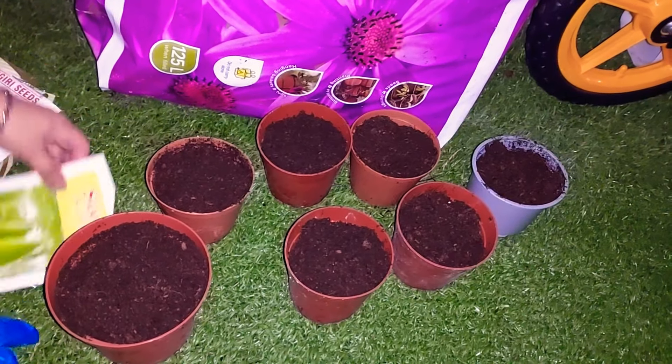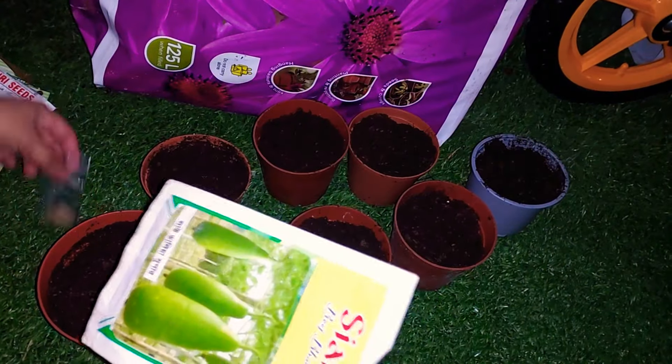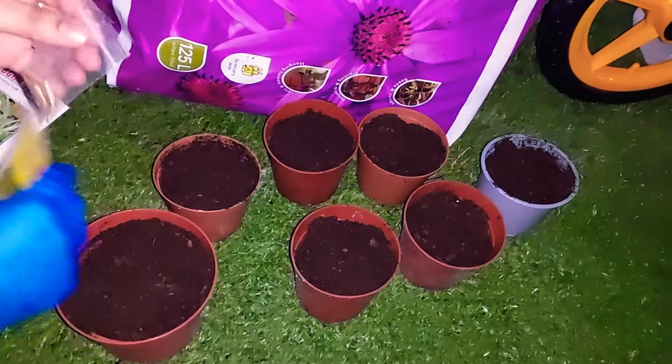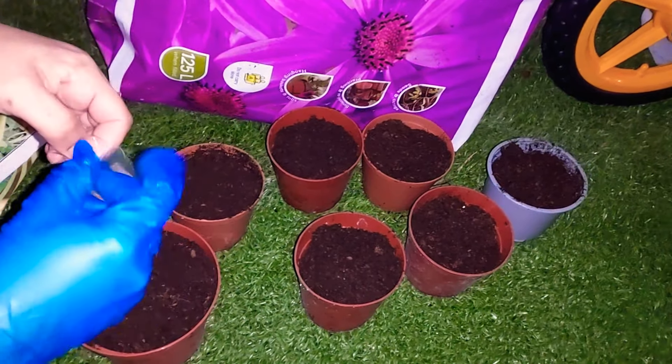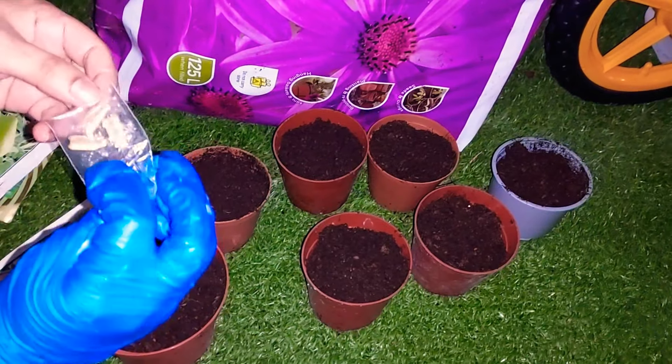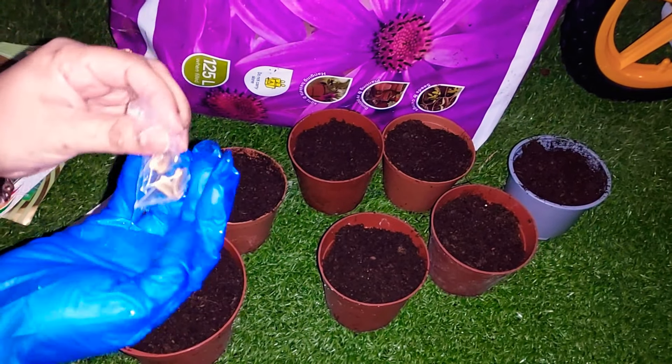Assalamu Alaikum. Now I am going to show you some seeds — Lau seeds. I am going to use a boiler and the water is going to be used with the Lau seeds.